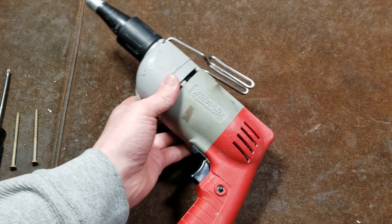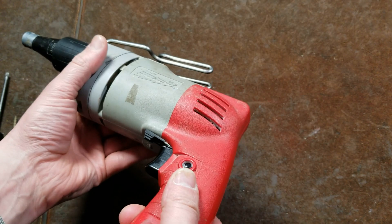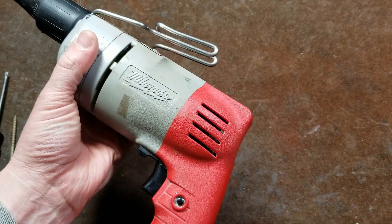One issue is that they just used their drill motor design with a different casting on the front, and it made it pretty heavy. When you're driving drywall screws you're driving hundreds if not thousands of them, and that was a big issue. Plus it was really pretty long. The belt hook was kind of an afterthought and they do get bent, even though it was a heavy-duty Milwaukee.